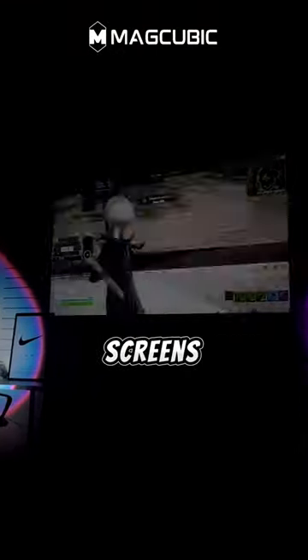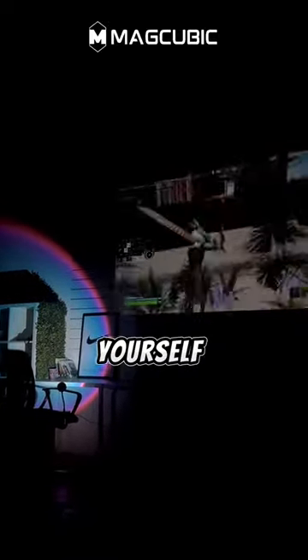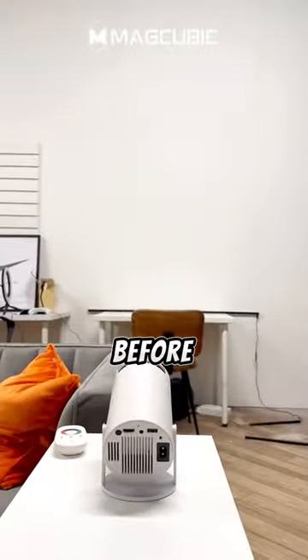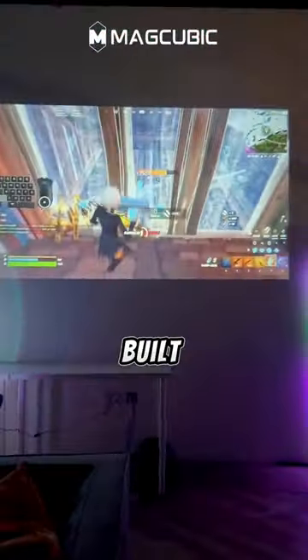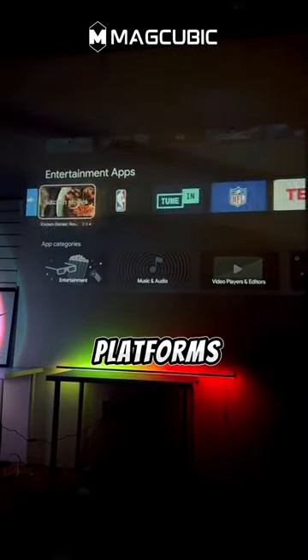Say goodbye to small screens. With a massive 130-inch display, immerse yourself in your favorite games like never before. But it's not just a projector — it's a gaming powerhouse. Built-in Android means you can access gaming apps and platforms with ease.